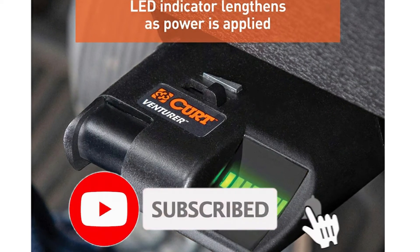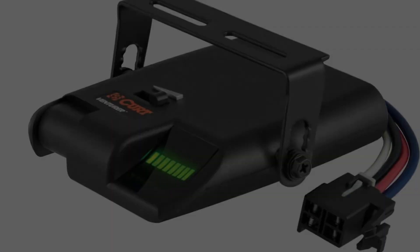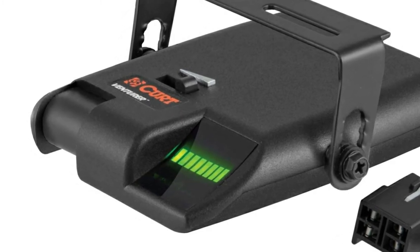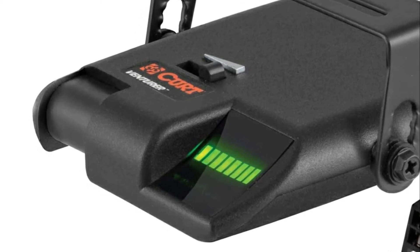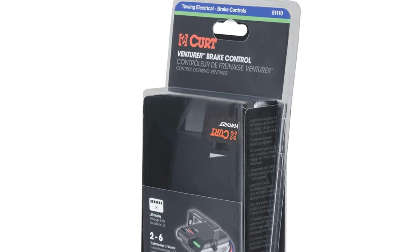I used to have one that came from Advanced Auto Parts and have to say this CURT VENTURER outperforms that other one — I don't remember the name of the other one. Install was very easy. Just had to drill two small holes under the dash to mount it and plug it in. We used it in a 2002 Chevy Tahoe LS — remember, GMs are pre-wired for brake controllers.